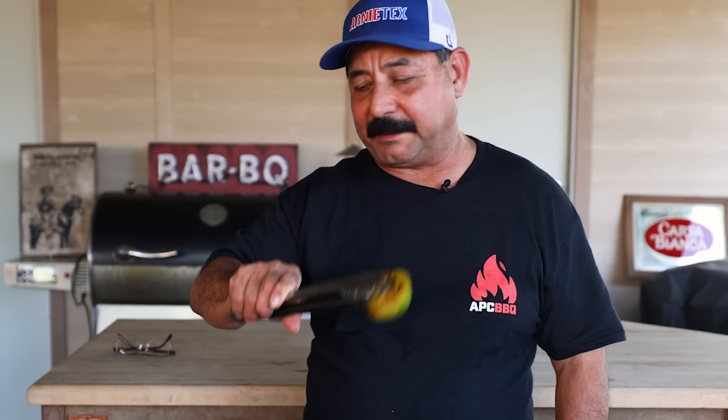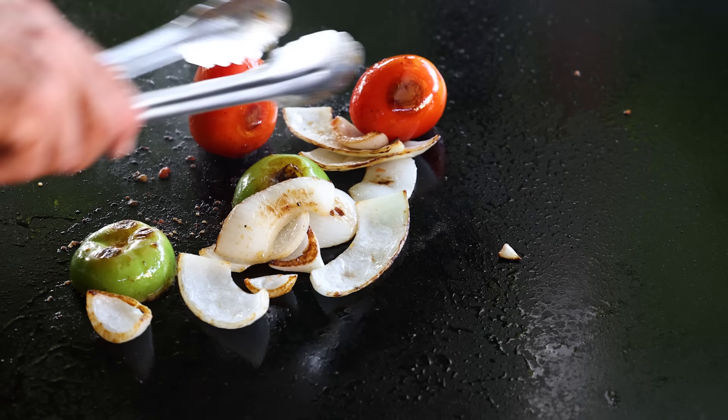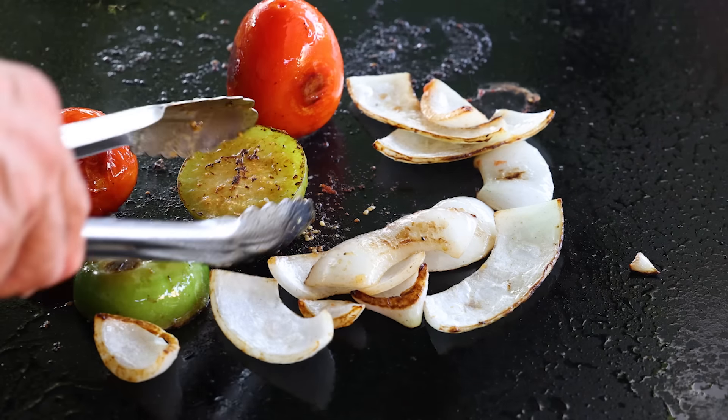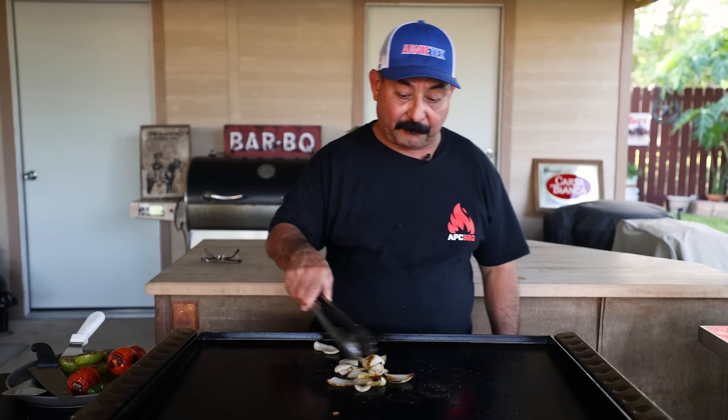Tell me in the comments, have you ever made a salsa on the griddle before? This all together took about 15 minutes, didn't take long at all. We're ready to go inside in just a minute and start blending up the salsa. I'm going to leave these onions on just a couple minutes longer and we are done.